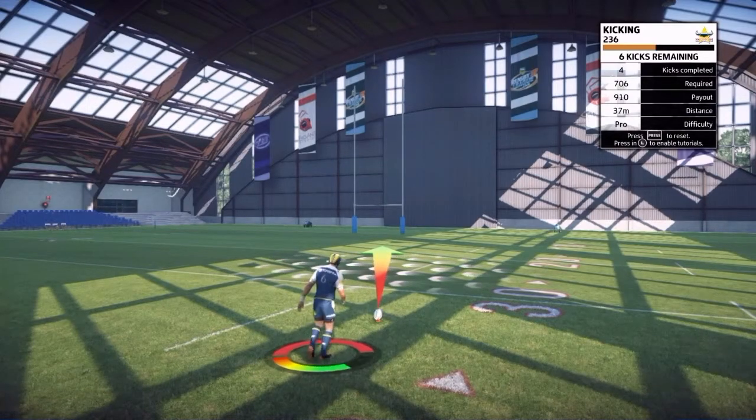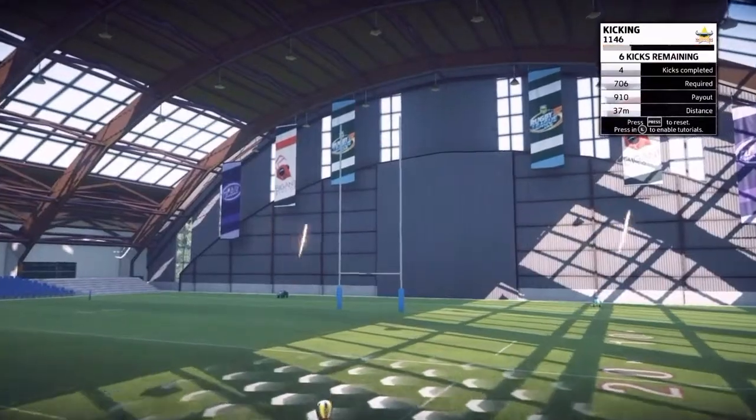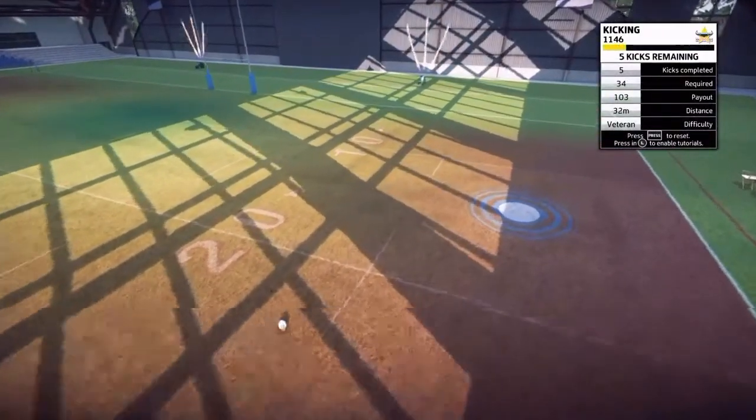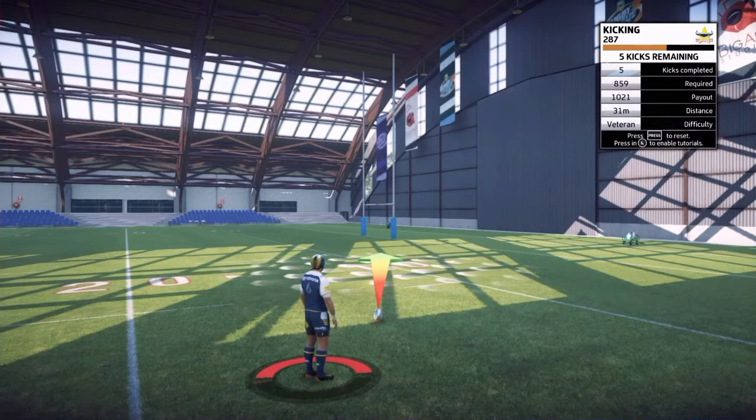The first few kicks you're going to do in this drill are going to be pretty easy. It'll get harder the more points you get, and it'll show you the difficulty at the table at the top — it says veteran at the moment. Rookie is the easiest level, then amateur, pro, veteran, and then legend.